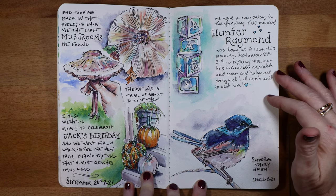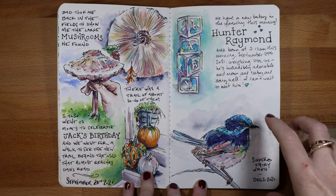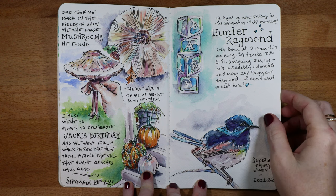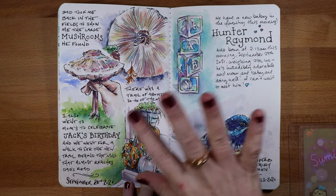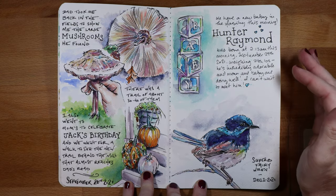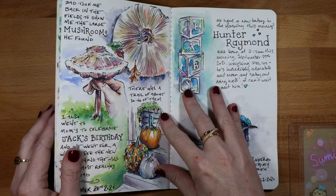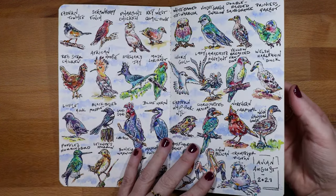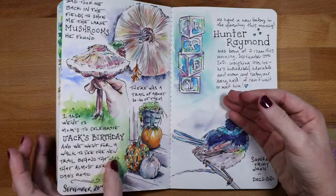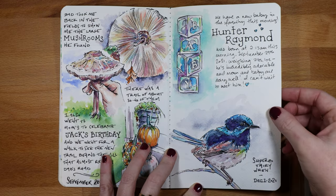I took a break after that — his birthday was September 29th — and then I started back up in December. During that gap I started doing Inktober on toned tan paper, but I didn't end up finishing it. I got really burned out, I think just from the commitment of doing the bird challenge every day. I love challenges, but I just get exhausted too, so sometimes you need a break to replenish and refuel your creative side.